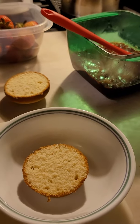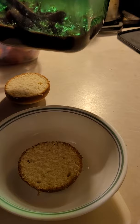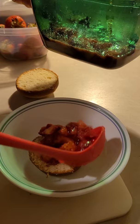I am making strawberry shortcake. So this is my shortcakes that I made earlier. And then just dump my strawberries on.